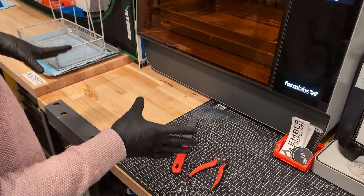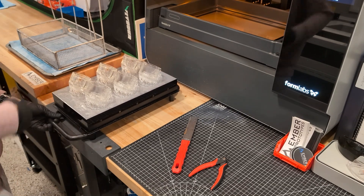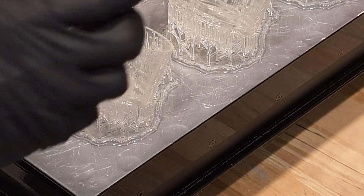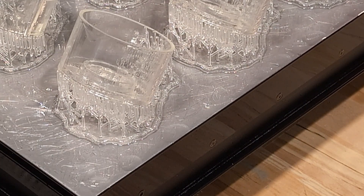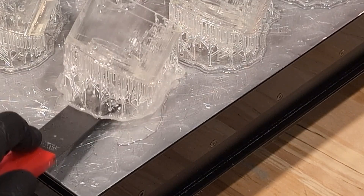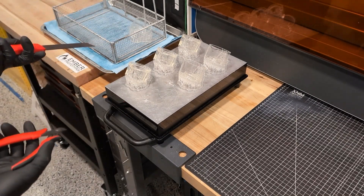Now we'll show another example on our Form 3L. We've printed a bunch of nice clear parts that we need to take off. The process is exactly the same — get the side cutters in there, snip, and you can see that entire section just came off. Get the scraper in here, slide it under, use it to transport into our basket, and then the basket goes straight into the wash.